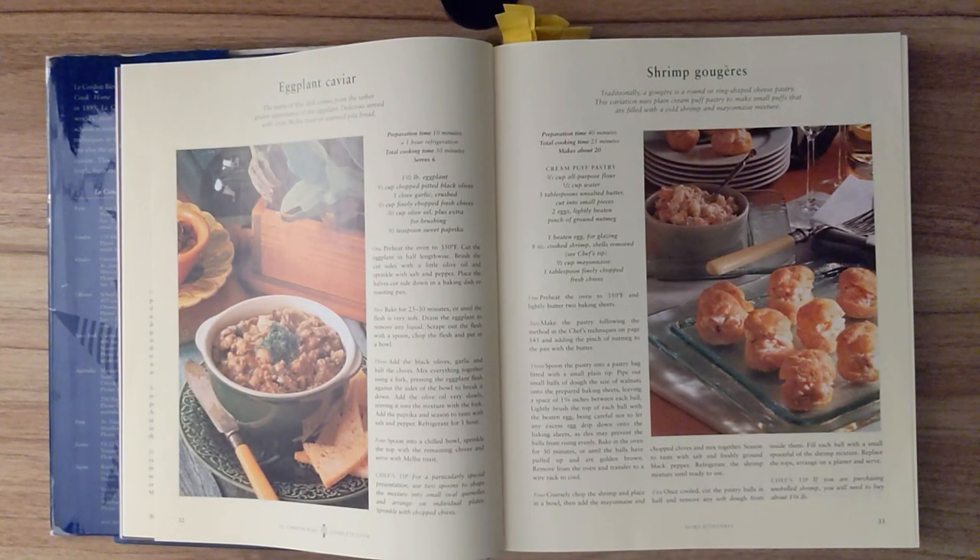Step four. Spoon into a chilled bowl. Sprinkle the top with remaining chives and serve with melba toast. Chef's tip. For a particularly special presentation, use two spoons to shape the mixture into small oval quenelles and arrange on individual plates. Sprinkle with chopped chives.